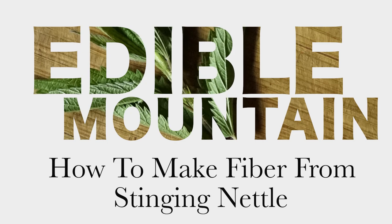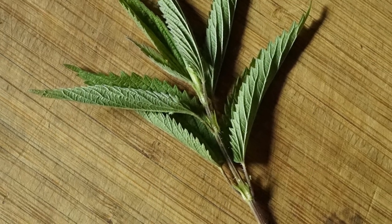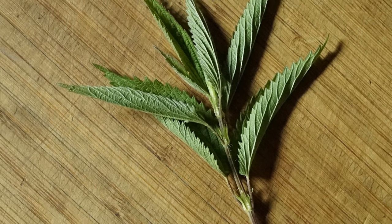I love stinging nettles. I use it for food, I use it for medicine, and I use it for fibers, and I'm going to share that process with you today.